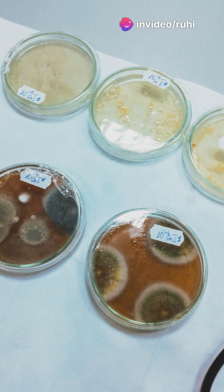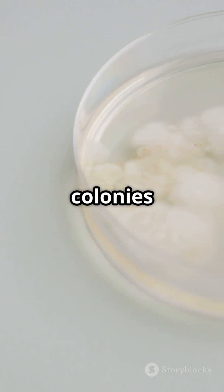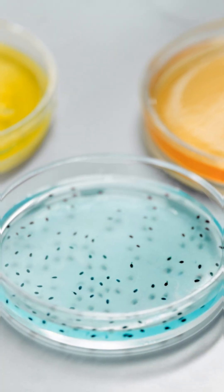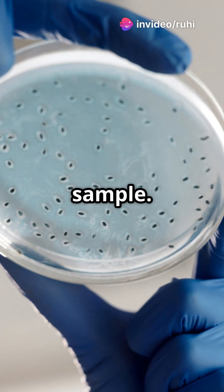And voila! Within 24 to 48 hours, you'll see distinct bacterial colonies grow. Each colony represents a different type of bacteria from your soil sample.